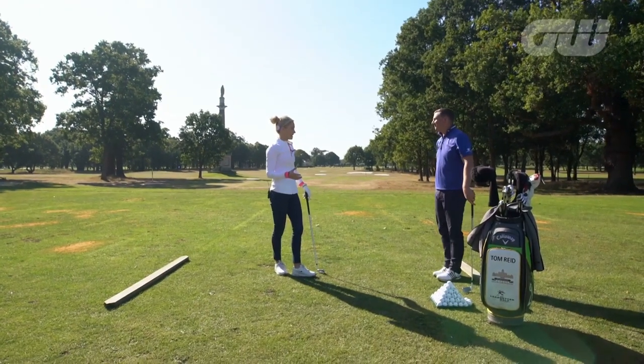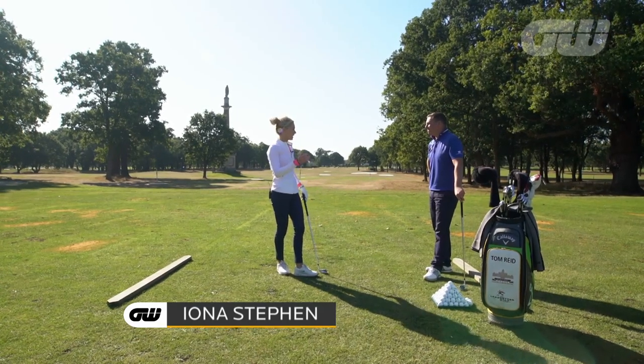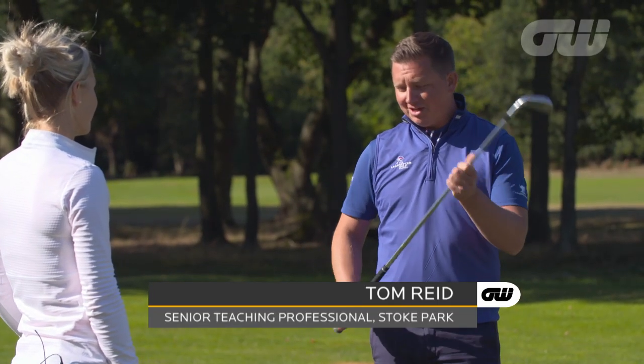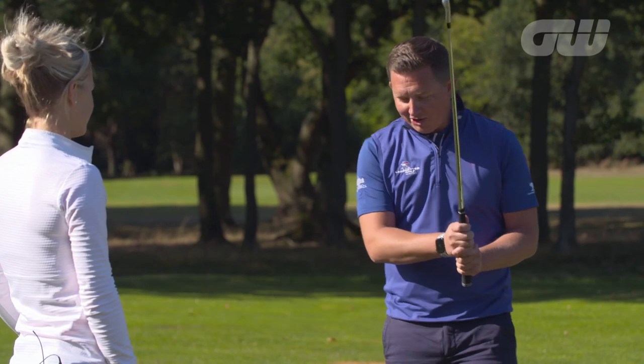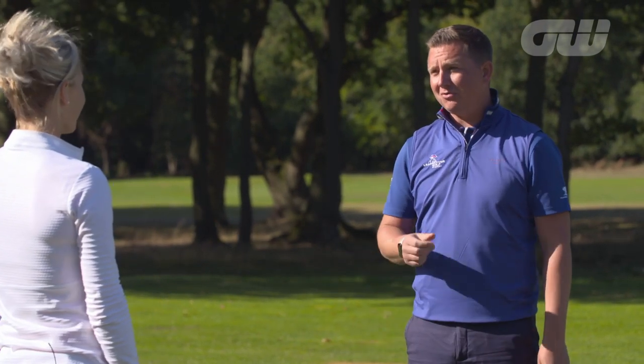I'm delighted to have this time with you today to get really into the depths of all the technical things around golf. There's so much to cover, but a very sensible place to start is the fundamentals in the setup. When you learn to play golf, the first thing you have to do is learn to hold the club properly and learn how to stand to the ball. If you can do those things, you've got half a chance of swinging the golf club properly.